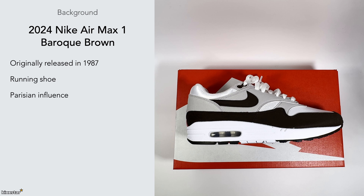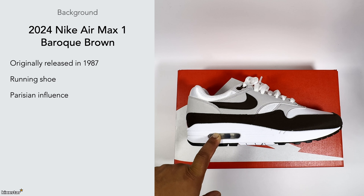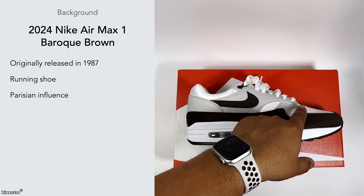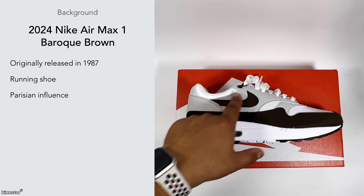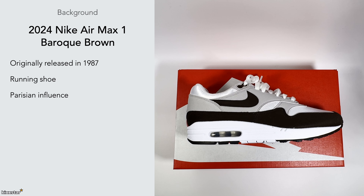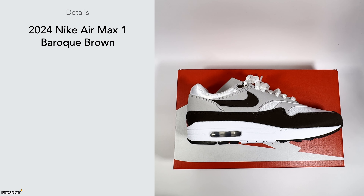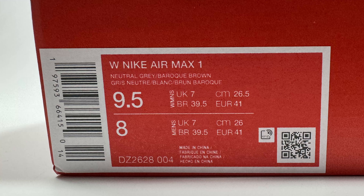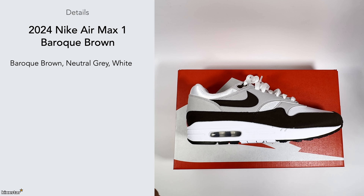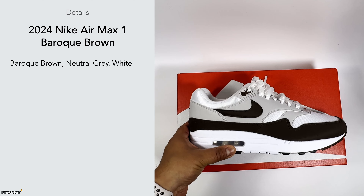It has a sort of Parisian influence — the airbag unit was inspired by a building that had escalators on the outside, and the top paneling takes inspiration from Parisian architecture, giving it a curvy, simplistic design. These were created by Tinker Hatfield. The colorway is Baroque Brown, neutral gray, and white — essentially switching the OG colorways to brown while keeping everything else the same, which I really like.